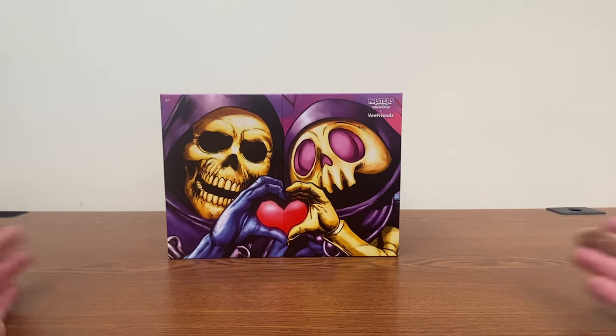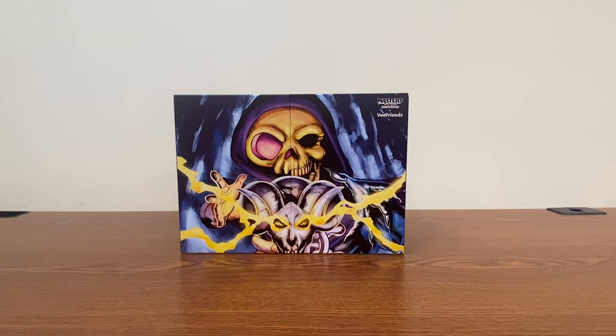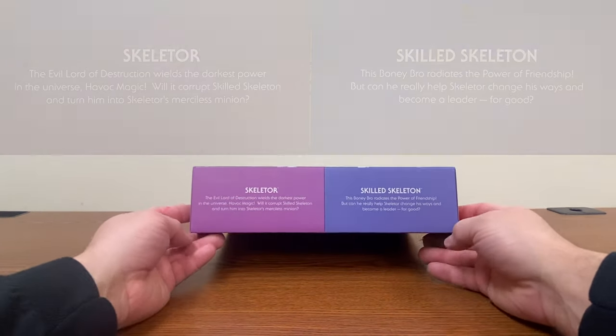On the front we see Skilled Skeleton with Skeletor. On the back we see them combined into one. This apparently does not happen with the figures though. Surprisingly, we get a little bit of information about them on the back.